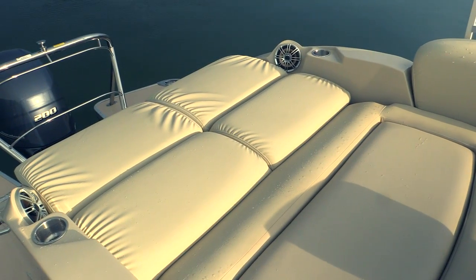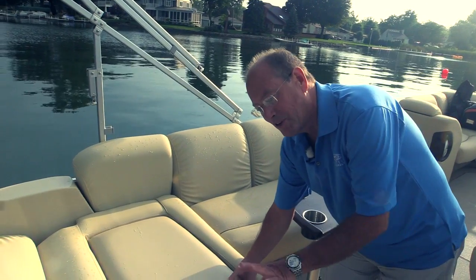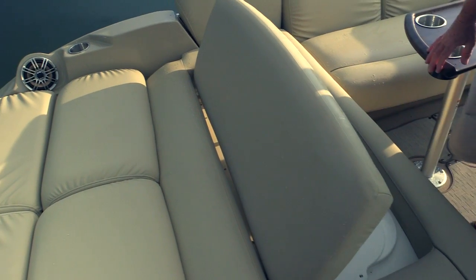So we've got a really great sun pad seat on this boat — great for laying out those days at the sandbar, those days out by the beach. If you don't want to lay perfectly flat on the Sandpan Elite, the backrest is movable and has a three-position seat that can give you the support you need for a long day out at the sandbar.